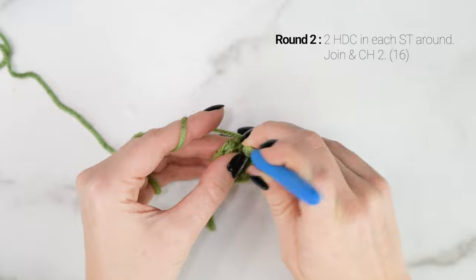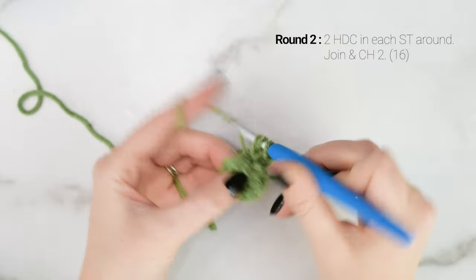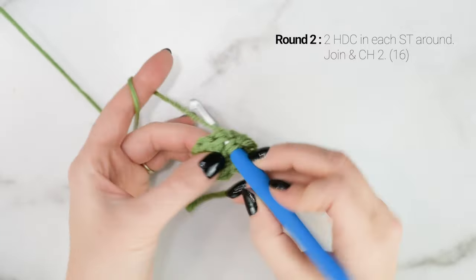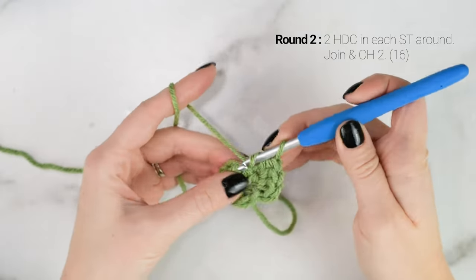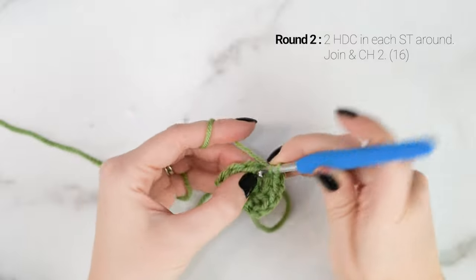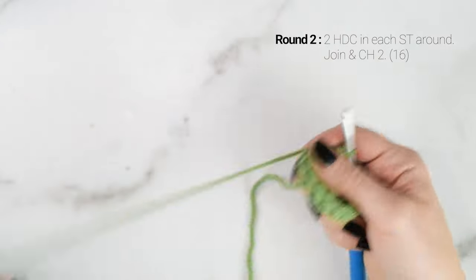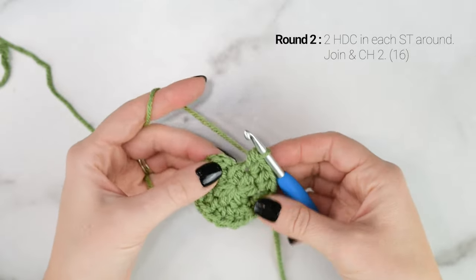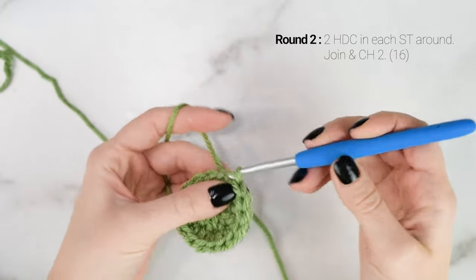For round 2, we're going to work 2 half double crochets into each stitch around, starting in the same stitch that we just joined to. At the end of round 2, we should have a total of 16 stitches around. Now we're going to join to the top of the first half double crochet with a slip stitch and chain 2.